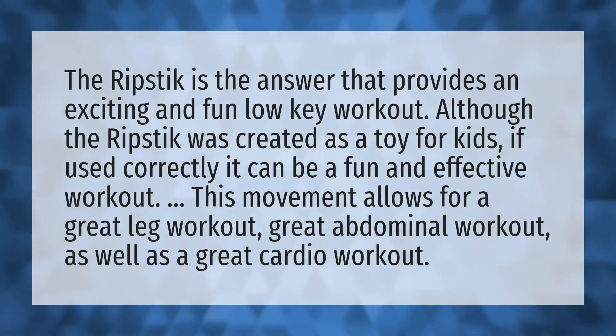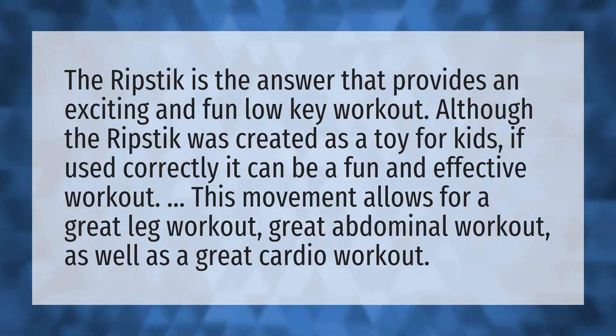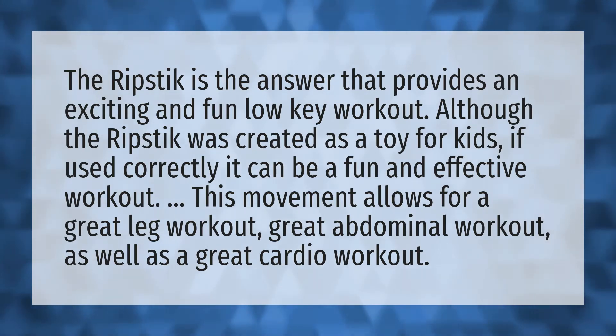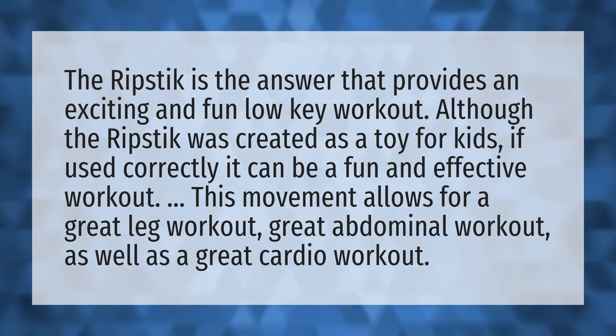The Ripstick is the answer that provides an exciting and fun low-key workout. Although the Ripstick was created as a toy for kids, if used correctly it can be a fun and effective workout.